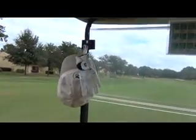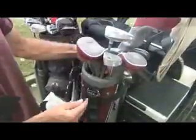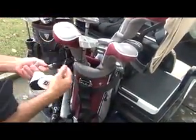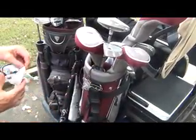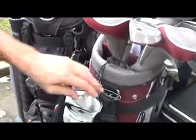Your gloves will dry quicker and last longer when a cart clip is attached to your cart. The high quality bungee style design is durable and long lasting and allows you to attach them just about anywhere.